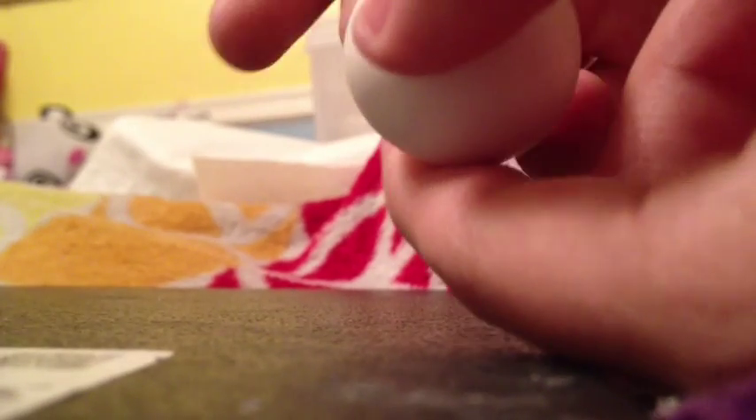I'm gonna go ahead and get started on the body. This is actually something I didn't do before the video. You're gonna get a white ball of clay, or whatever color depending on what color you're making your unicorn. You're gonna make it into kind of an oval, like a big jelly bean.